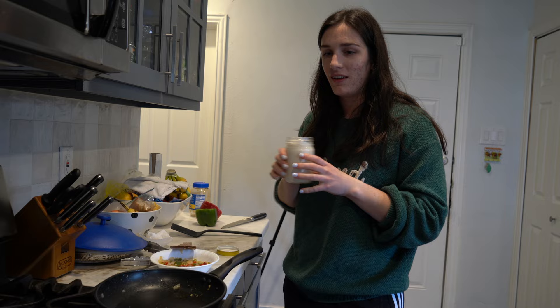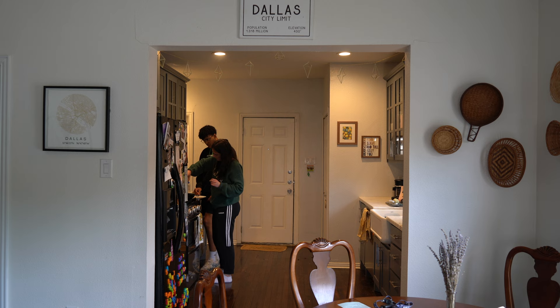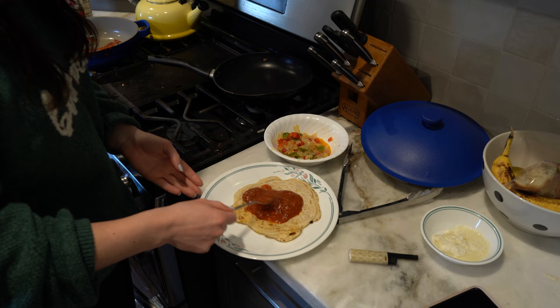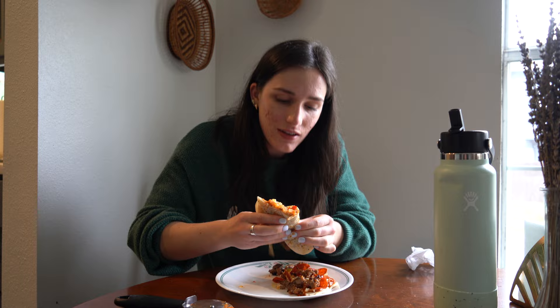I've done zero research — I've watched one TikTok that was sent to me by two people, so technically I've watched it twice. Here we go. That was a lot more dough than expected. It's like a pancake. The crusts are going pretty well — it's like pita. Not the prettiest, but I think it's gonna taste good. First bite — it kind of just immediately falls apart. It feels like a pancake.